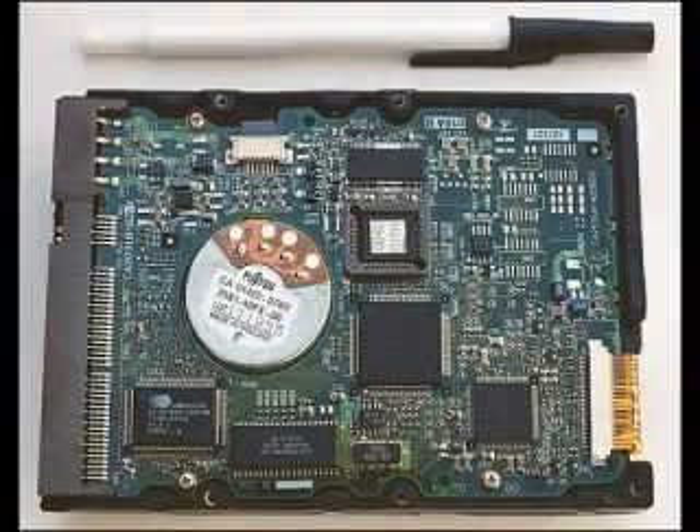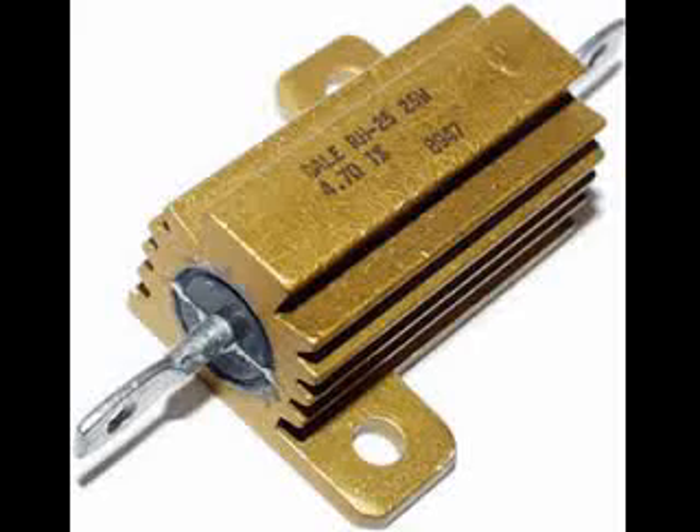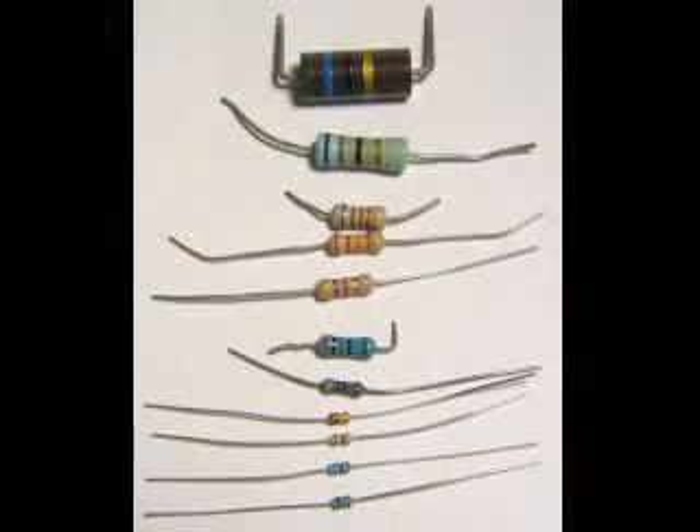Surface mount technology is used in all sorts of devices which must be small in size. Large power resistors also have the resistance values printed on them. Since there is plenty of space, they are often printed without using any scientific number code. Having learned the common color codes, you will be well prepared for selecting the most common electronic component, the resistor.